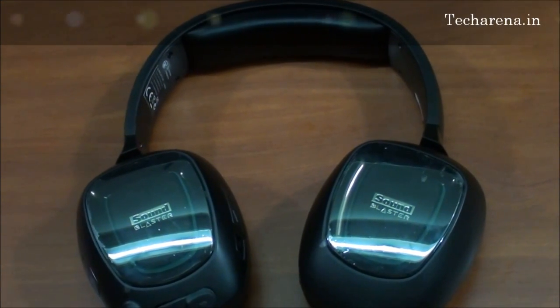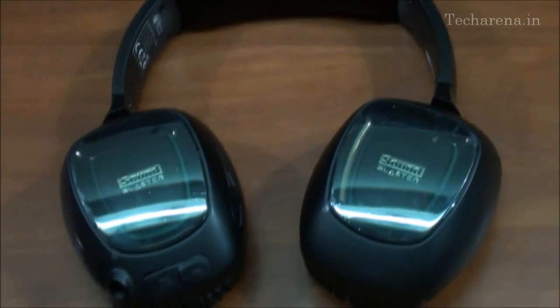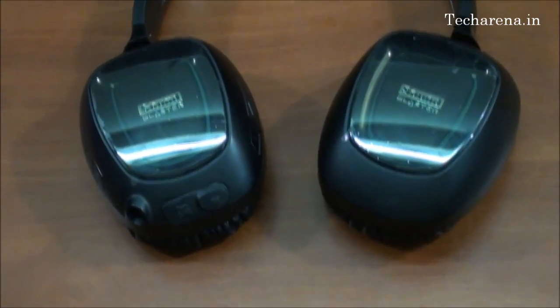Hello everyone. In this video we will show you how to assemble all the parts of this Omega 3D headset along with the software installation.